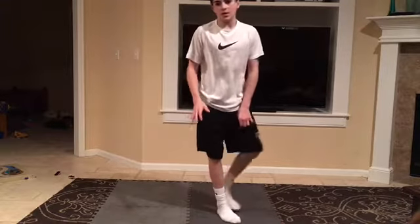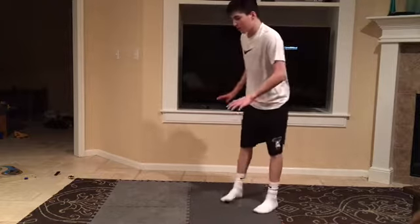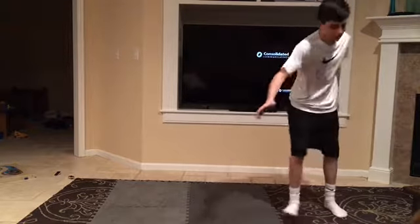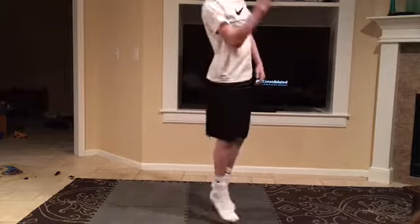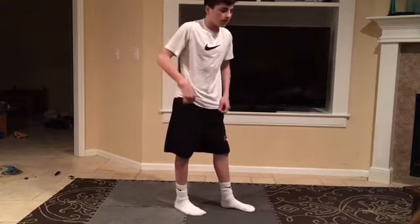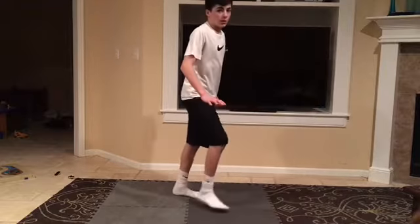If you're scared to do a backflip, I would suggest getting a bunch of pillows or a mattress or something. Then just do like a cartwheel until you get the courage to go all the way back, and then slowly take off layers of cushion.